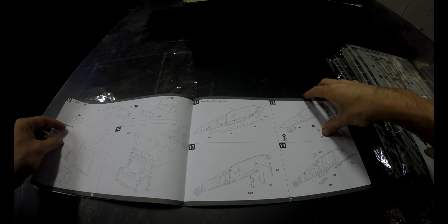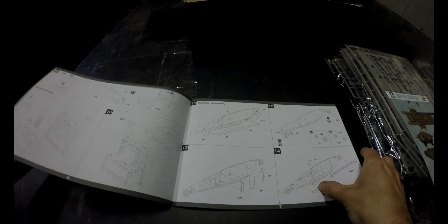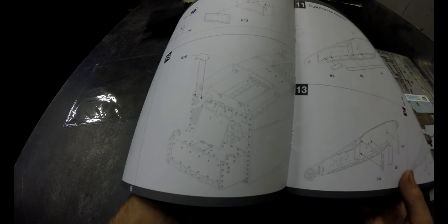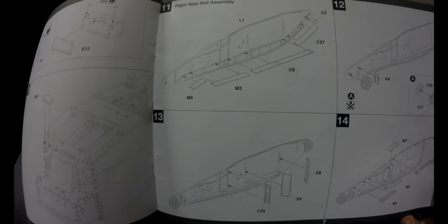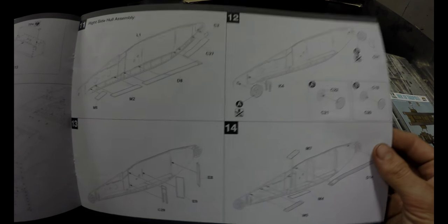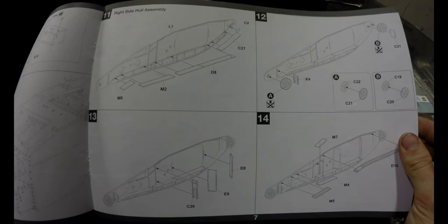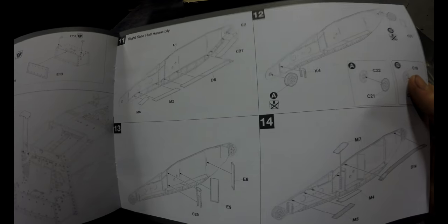Looking at these, they're very simplistic — there could be a little more contrast. I want to say the details on the tank are a bit light, but at least the detail you're adding to the tank is darker. Very much step by step. I'm okay with instructions that give you a few steps at once as long as it actually shows what you're doing — this is very clear and concise, anyone could build this kit.